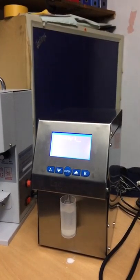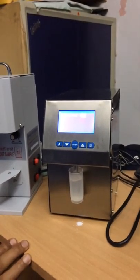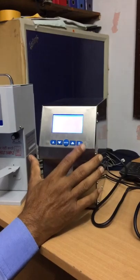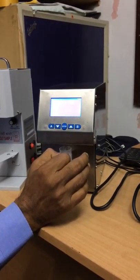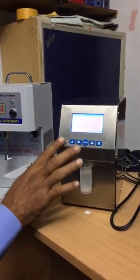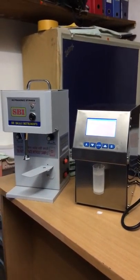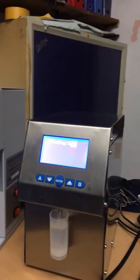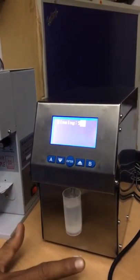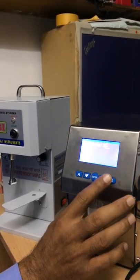This is the cleaning procedure — please watch carefully. When you finish all your work, you have to run 5 water cycles, meaning press B 5 times with fresh water. Next, take the cleaning solution supplied with the machine and run 5 solution cycles. After the solution cycles are done, again give 5 water cycles. Only the B button has the cleaning functionality — it is very easy.